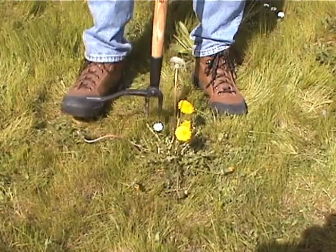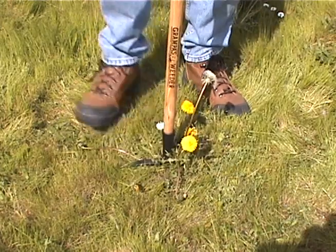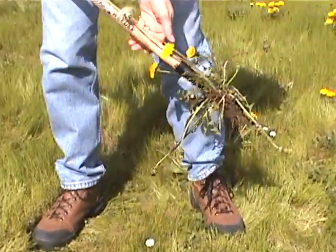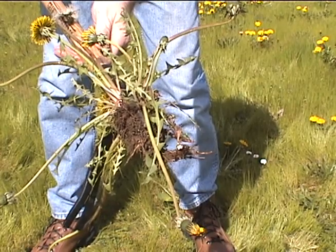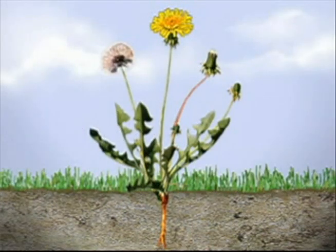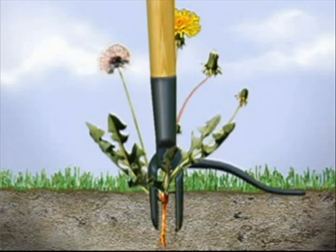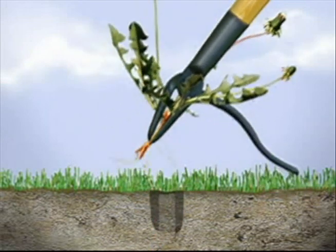Now, 90 years later, this Northwest favorite is being reintroduced to gardeners all over the country. Once again, gardeners young and old are drawn to the simplicity, effectiveness, and good old-fashioned craftsmanship of this remarkable tool. Inspired by the lever, Grandpa's Weeder is precision-casted with a 3½ foot long hardwood handle. Just like the original, this weed remover is made to last forever and comes with a lifetime guarantee.